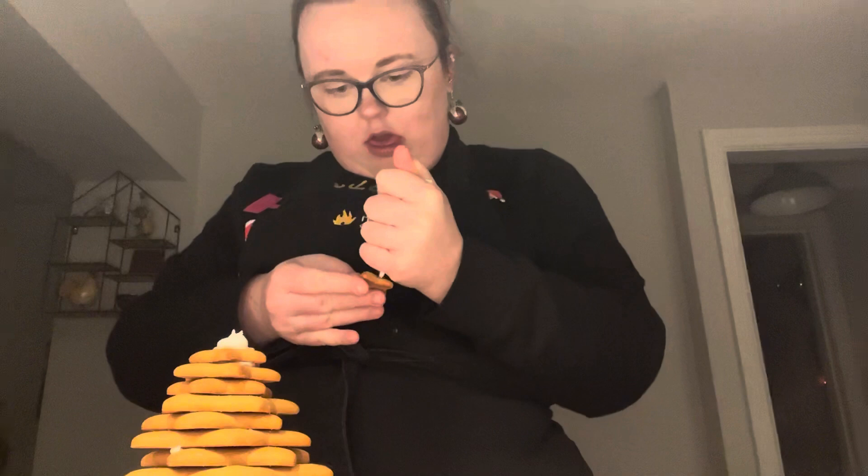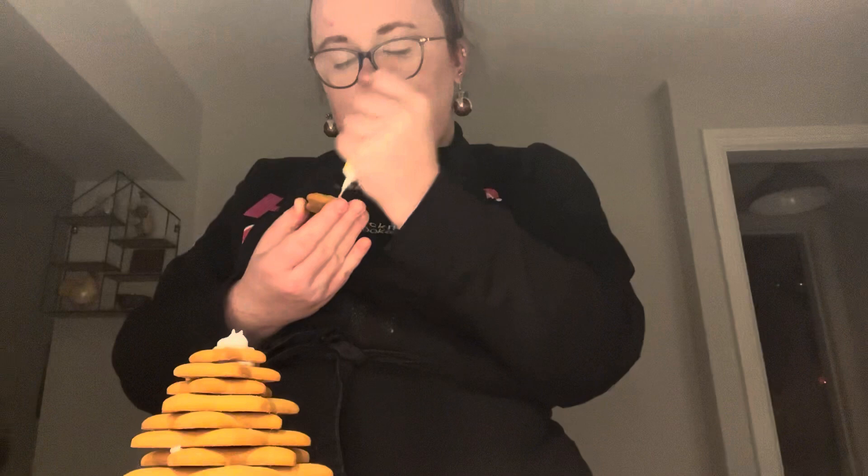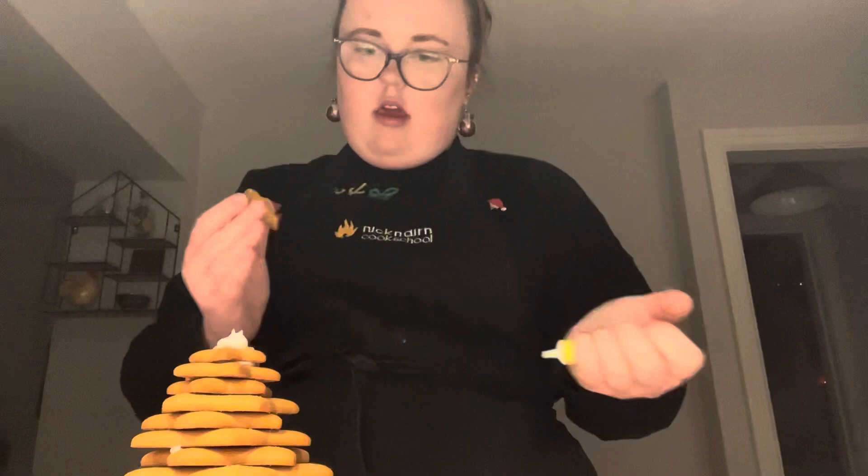Quite happy with how it looks — smells amazing too. I came to a revelation that the top of the tree is meant to be one of these stars covered in the yellow icing. So I'm just going to redo this slightly so it actually looks like a Christmas tree. Make sure there is plenty of icing on it. It's from a packet but it's come out well — call me master chef, I'm kidding.